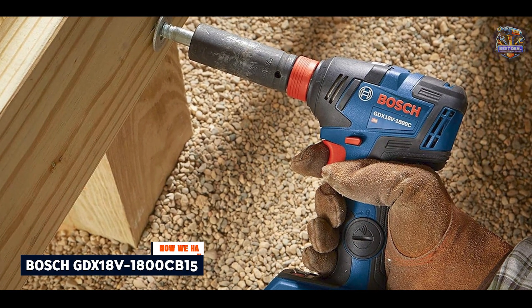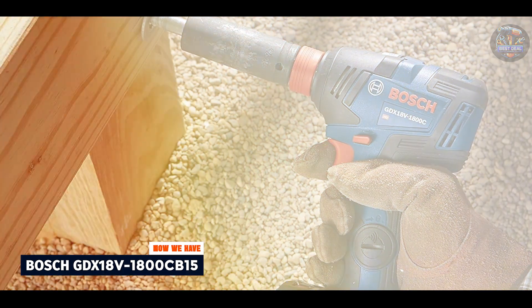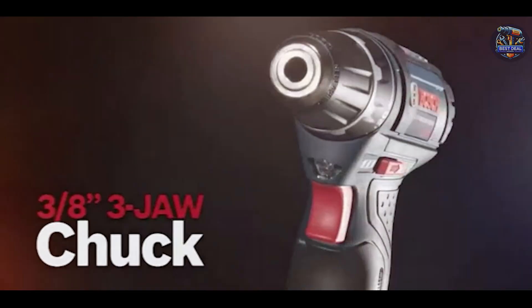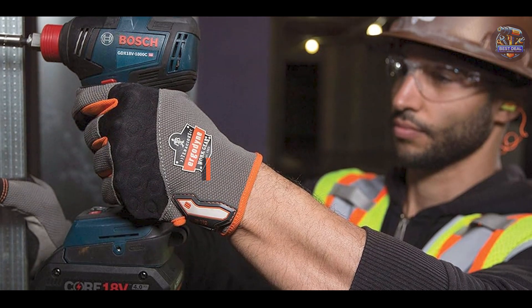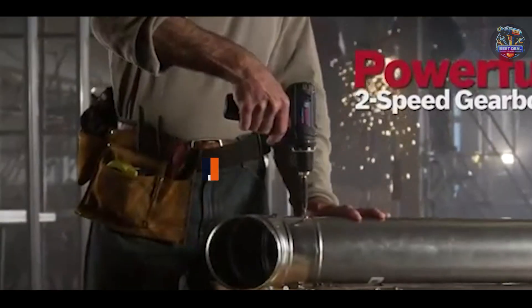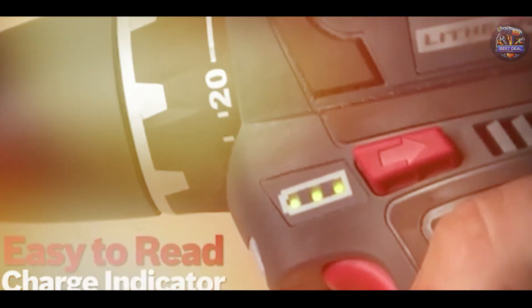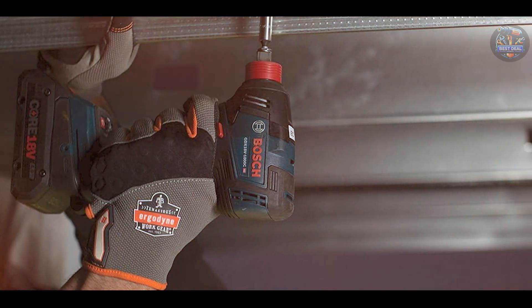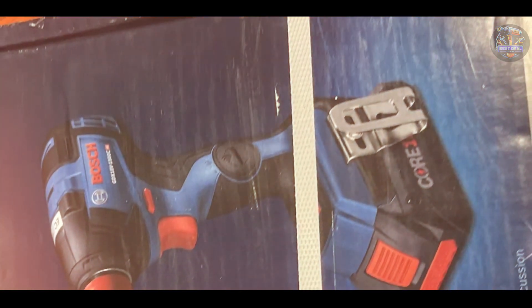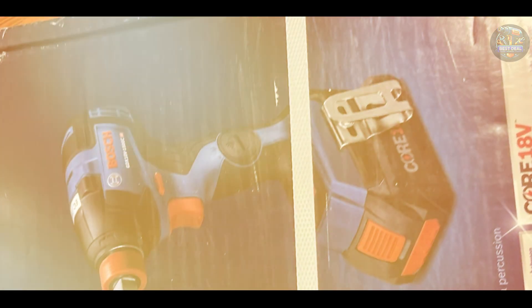And finally, at number 5, we have the Bosch GDX18V-1800CB15, a dual-mode cordless impact wrench designed for versatility and efficiency in automotive and construction tasks. Key features include its 2-in-1 bit socket drive design, allowing users to switch between a quarter-inch hex and half-inch square drive. It features a brushless motor delivering up to 1,800 in-lbs of max torque, three speed and torque settings for precise control, and an ergonomic grip for comfort during extended use.